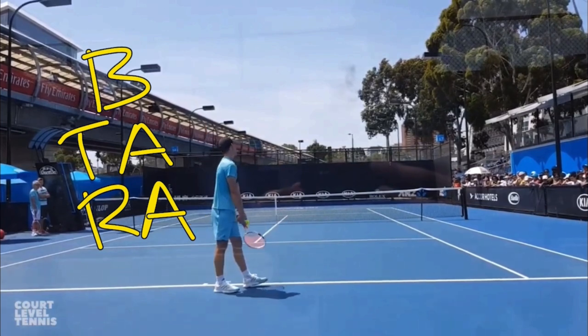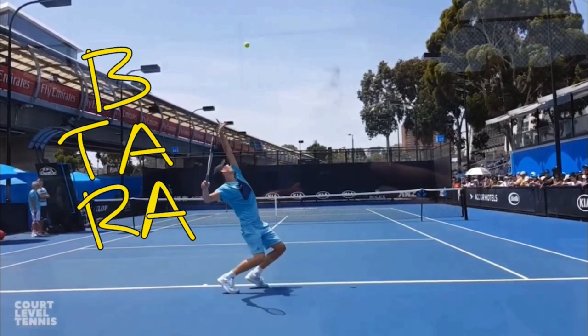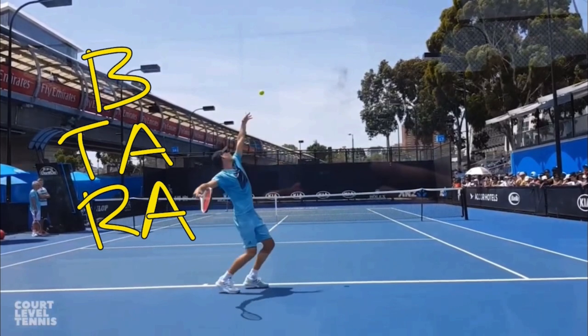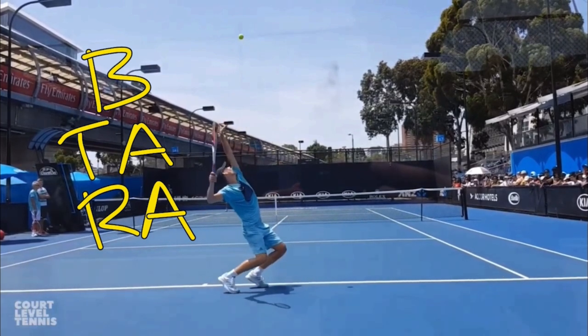Now watch as he goes into a service motion — everything reverses. Look at his head; look how his head is sinking down. Notice that now his body is down and his tossing arm and racket arm are up. They go in opposite directions.